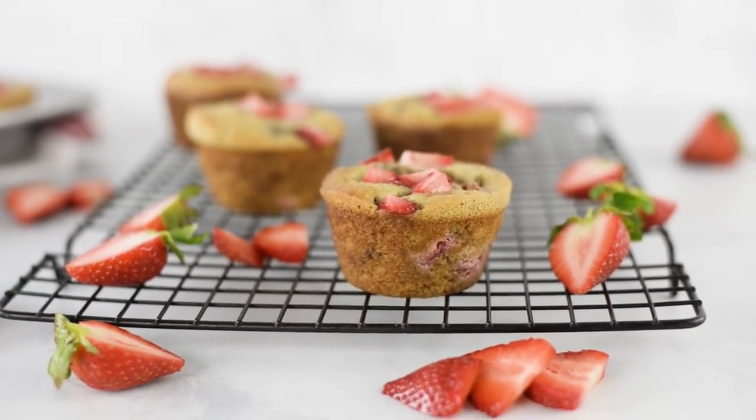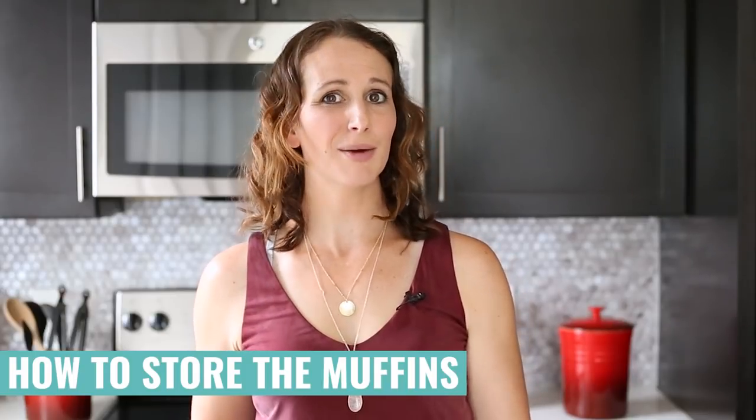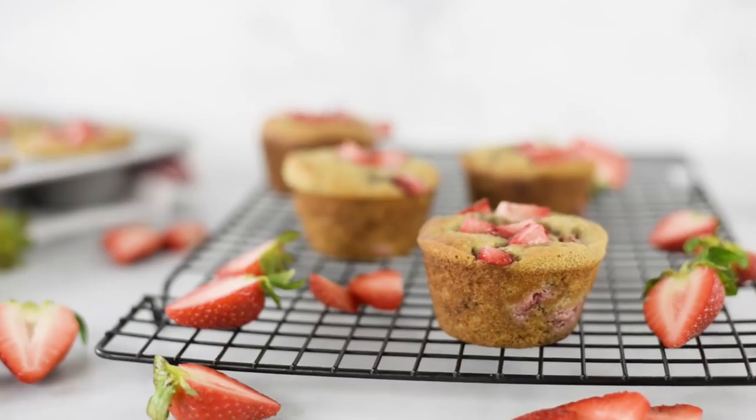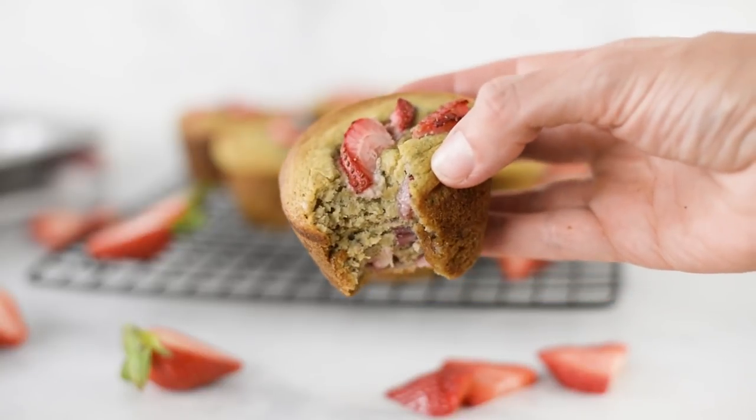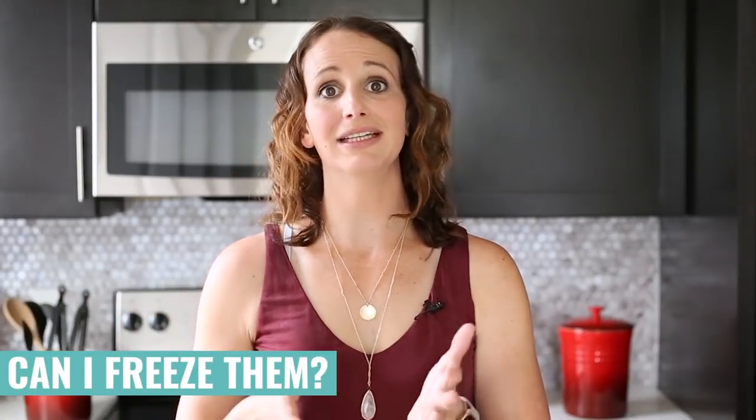Properly stored, these paleo strawberry muffins will last about one to two days as is. If you cover them in plastic wrap on the counter, they'll last a couple days longer. In the fridge in an airtight container, they'll last up to a week. Or you can just eat them all and share them right away — because freshly baked strawberry muffins need to be shared. You can also freeze them: wrap individually in plastic wrap, place in a freezer-safe bag, and they'll last three to four months. They make a really great meal prep breakfast.